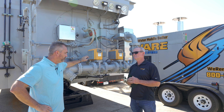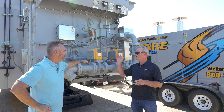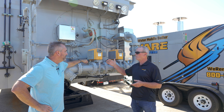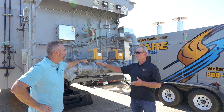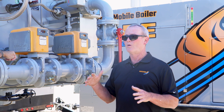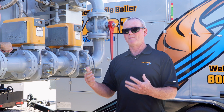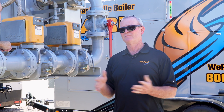It will literally just shut off. When it starts starving, the low gas pressure switch will do what it's supposed to do — the gas pressure drops below whatever that pressure switch is set for, and the boiler shuts down. It's saying we're in or approaching an unsafe combustion situation, so we're going to shut it down before we ever get there.